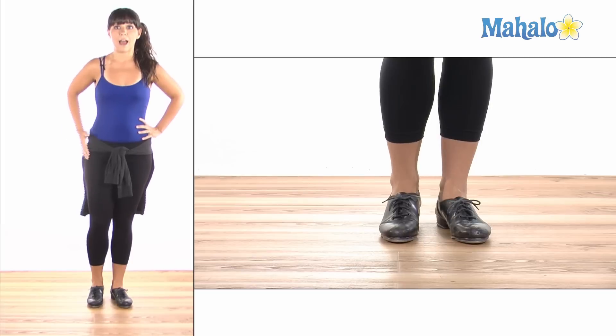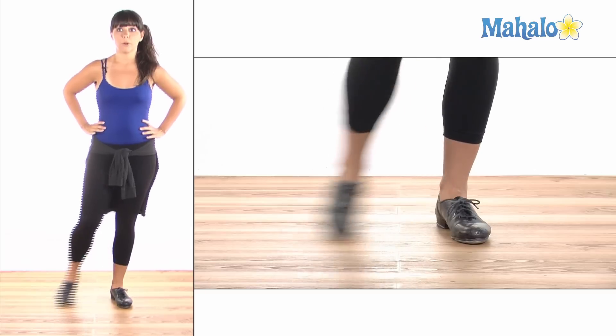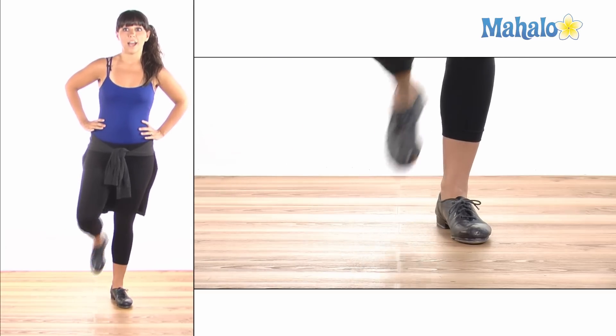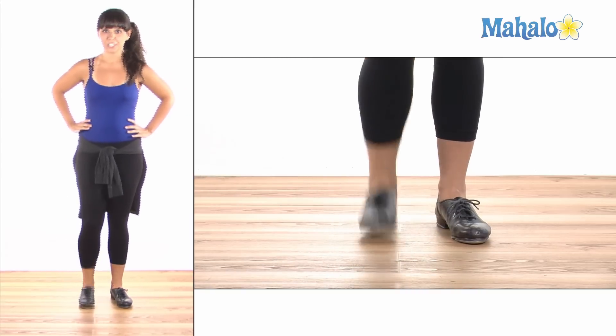For the sides, you want to come out from your hip — that's where your leg is going to be angling out. And you brush on the side of your foot. Brush and brush, and 1, and 2, and 3, and 4. Now let's try it on our left.